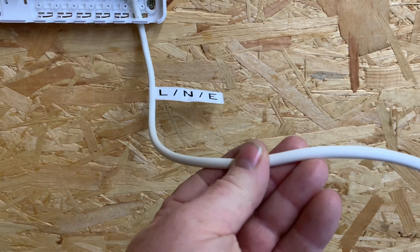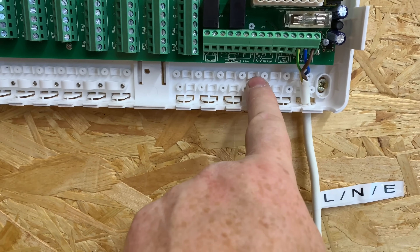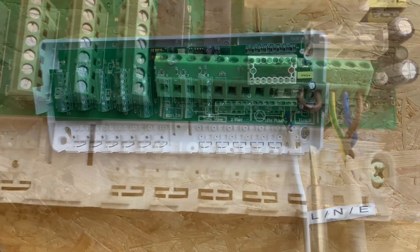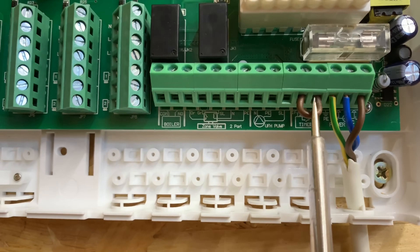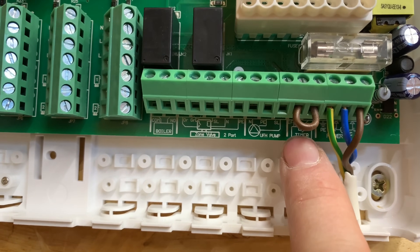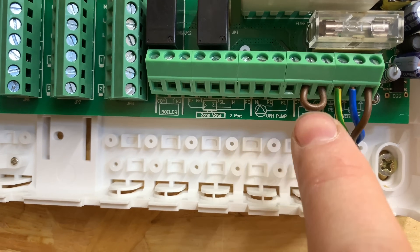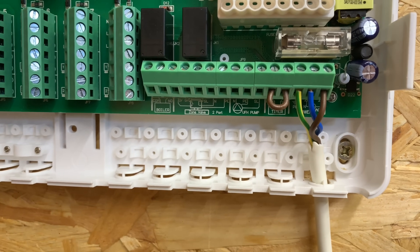This would normally just go to a spur, and then we'll move into these different terminals and I'll show you how to wire each individual section. This wiring center — we need to put a link in there where it says 'timer.' It's very important we put that link in. This is if you've got a separate controller or separate timer you can wire it in, but in this particular case we need to put a link in because we're going to have a programmable room stat.